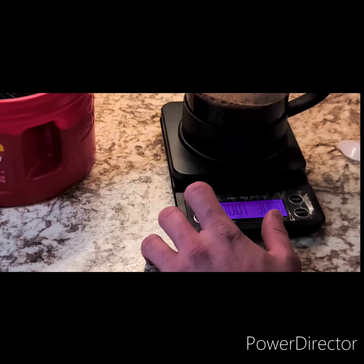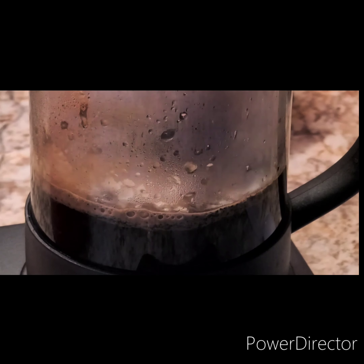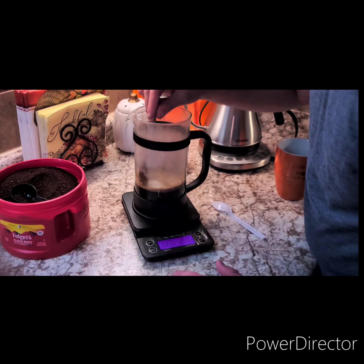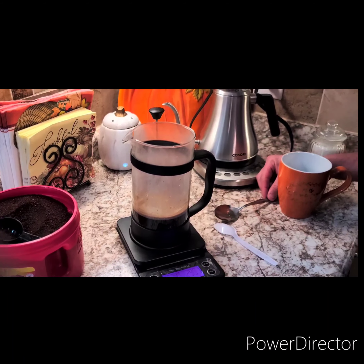Now what we're going to do is set the timer and let it sit for four minutes. We have reached the two-minute mark, so you'll notice the crust starts to form on top of the coffee. We're going to take a spoon and just lightly stir it. What this is going to do is break the crust up and make most of the grounds and particles fall to the bottom. Just do that a couple of times, then let it sit for the remaining time. Four minutes is an appropriate time to let the coffee sit and get a nice, even extraction.